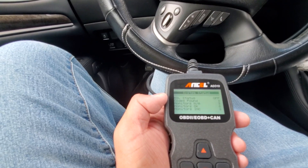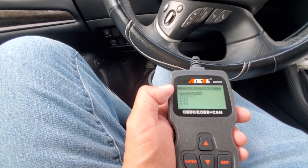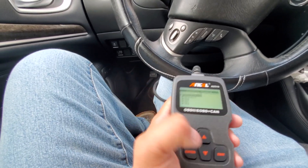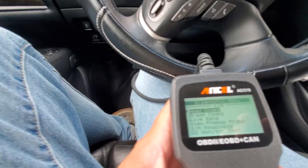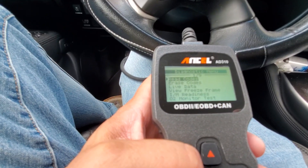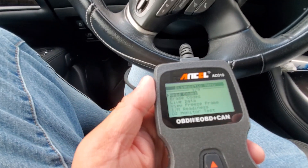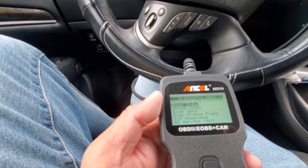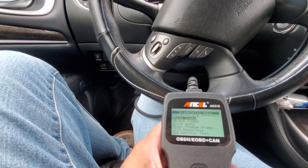I like the readout that it gives you. It actually gives you specific readouts of the engine and the transmission. This is what I'm used to as far as a good diagnostic view and format. So you can read codes, you can erase codes.